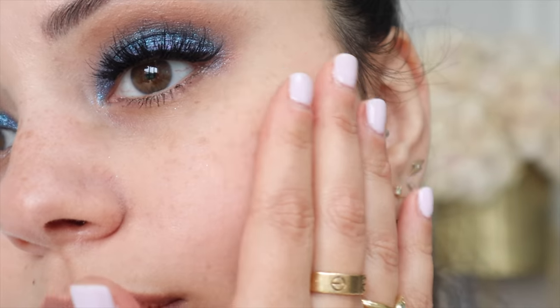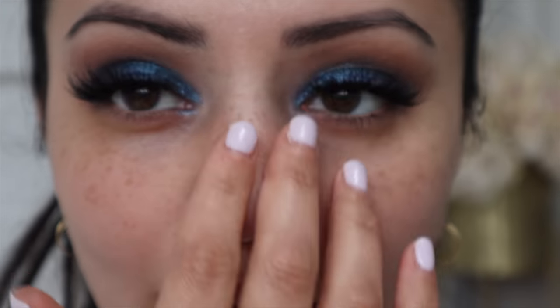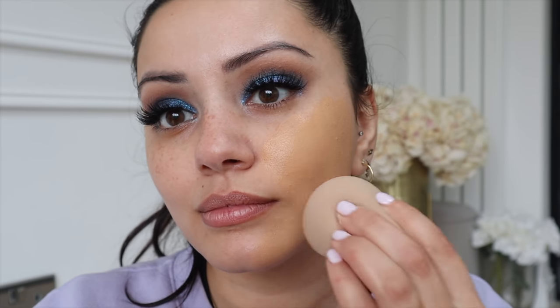I'm going to zoom in so you guys can see what it's looking like. You can kind of feel that there's a layer of powder on my face, but you can't see it — so that's the main thing. Now comes the exciting part: adding my foundation on top. I'm using the L'Oreal True Match Foundation in the shade Golden Natural. I'll get a pump and a half onto the back of my hand and then pick it up on my beauty blender and bounce it onto my face.